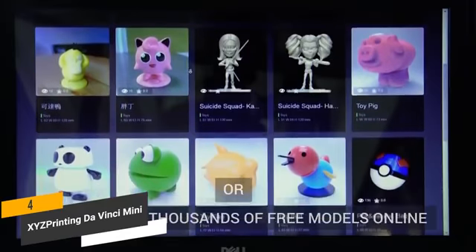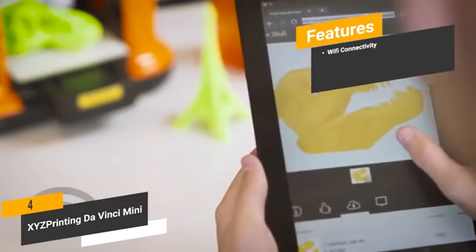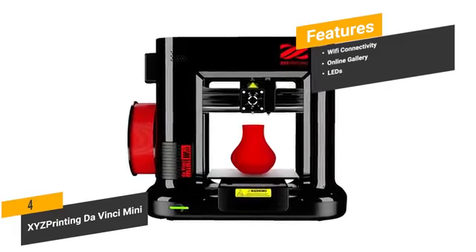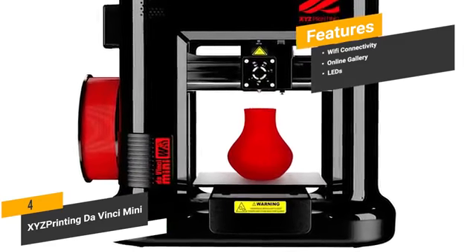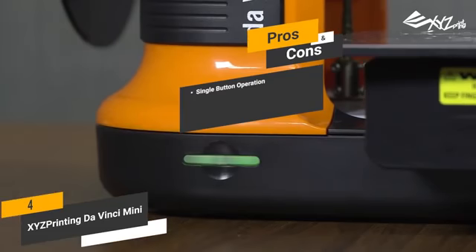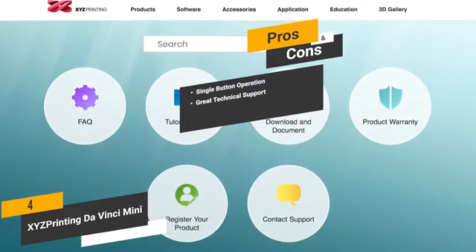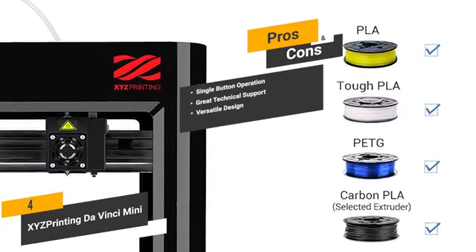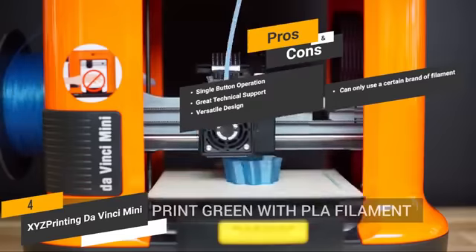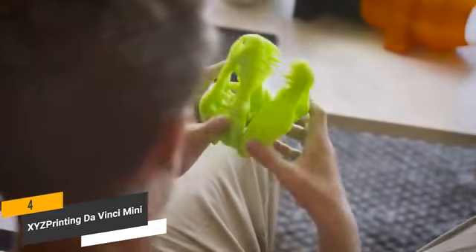The features include Wi-Fi connectivity — you will be able to print from anywhere in your house via Wi-Fi. An online gallery provides you with thousands of different 3D models to choose from. LEDs on this 3D printer always indicate the printing conditions before and during operation. The pros are: single-button operation, making it very simple and user-friendly; great technical support if you ever have any issues; and a versatile design that allows you to make exotic prints with metallic PLA and carbon PLA. For the cons, you can only use a certain brand of filament because of the chip this printer uses. Overall, if you want a 3D printer that is very easy to use and can create a variety of prints, this is an excellent choice.